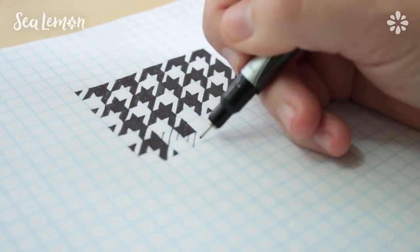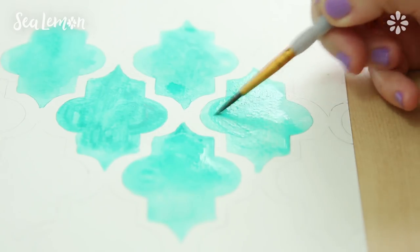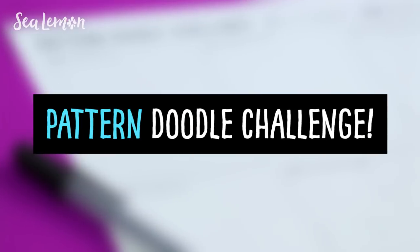Hello, it's Jennifer from Sea Lemon. I am back with a new doodle challenge and this time it's a little bit different. You guys know how much I like making handmade print patterns. I wanted to see what that would look like in a doodle challenge, so this time I'm doing an eight-day pattern doodle challenge.